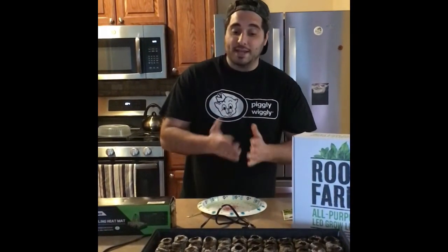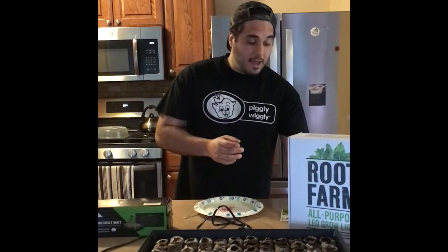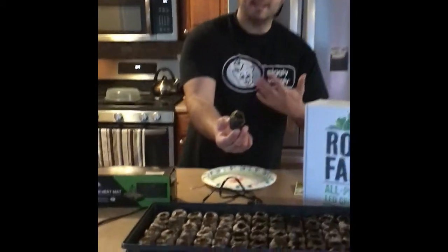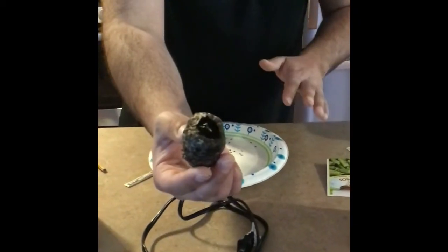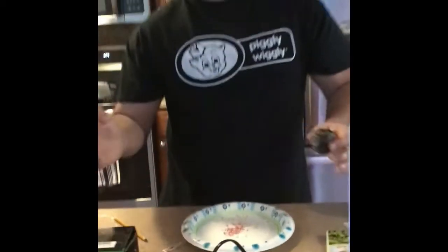We're looking at around two to three weeks before these guys start to germinate, and then we're hoping to get a seedling like this. It doesn't look anything too crazy just yet, but given some time it will be able to sprout some peppers for you.